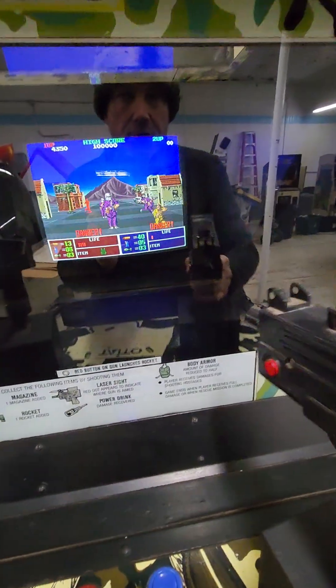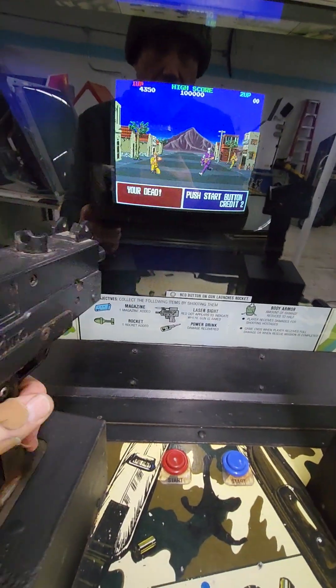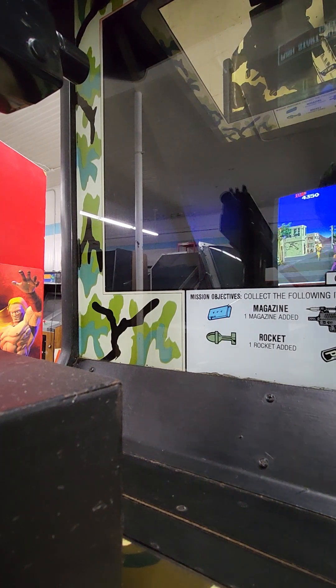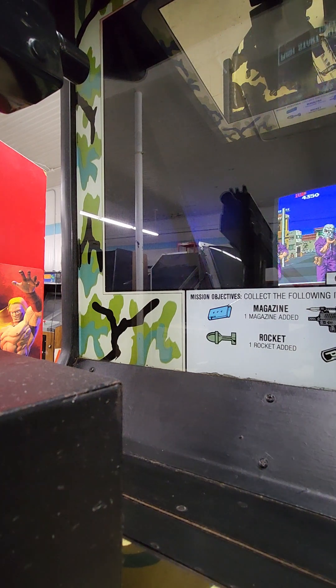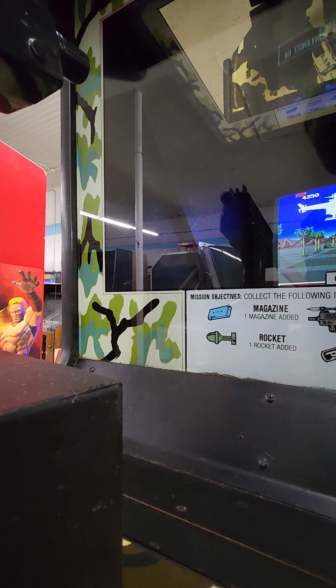I'll get the trigger switch working. It must just be a loose connection because it was working a minute ago. Let me see if I can get that right now while the video is rolling. The grenade button is working but the trigger switch just isn't working. You can see the aim is working. It looks like I'm gonna have to take this apart and figure it out — just a loose wire inside here.